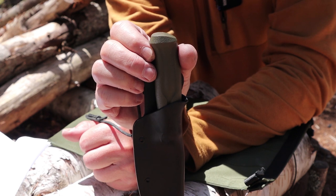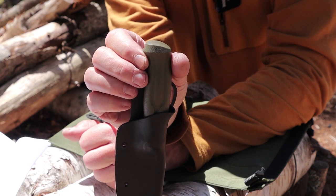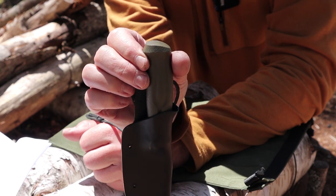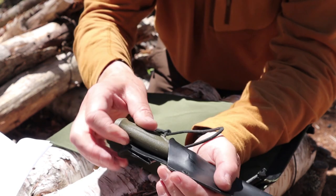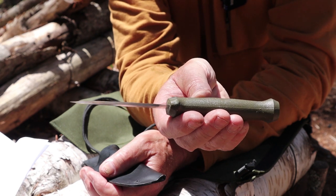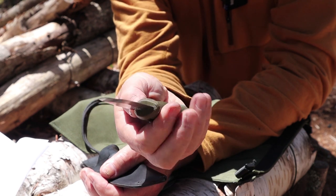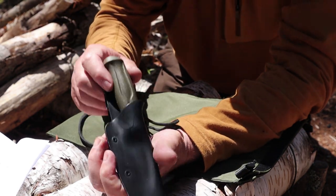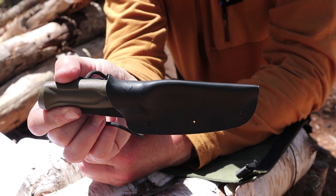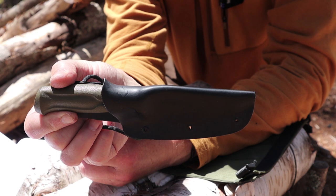This is almost an ideal neck carry knife. A neck carry knife is used for different tasks than your primary belt knife — small things, fire preparation, food preparation, and carving. This knife is very close in size to my carving knives; I would not hesitate to use it to carve a spoon. Again, an inexpensive knife — not a primary, but a great backup or secondary knife to have on you.